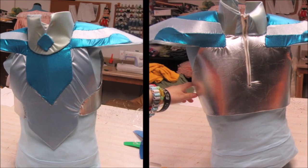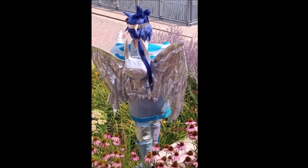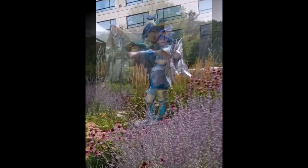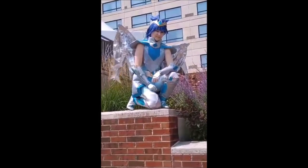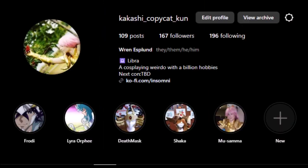Now you're done! In the next video, I'll discuss how I made the horse head on the back of his armor, his wings, and possibly talk about what I think of the project's outcome — things I liked, things I'd do better, comfort level, you know. If you want to see more of my cosplays, consider following my Instagram page at KakashiCoffeeCatkun, and for hopefully more tutorials in the future, consider subscribing. See you next time!